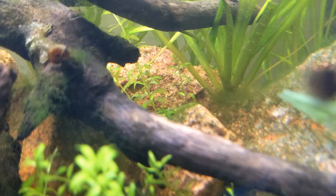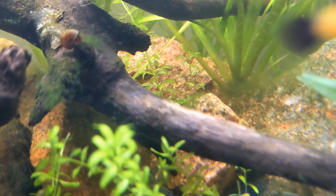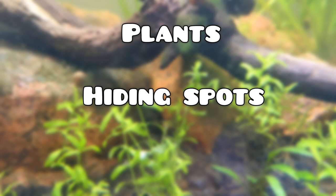For an overall summary of what you'll need for your kuhli loaches in your tank: you want plants, hiding spots, and don't forget clean, oxygenated water.